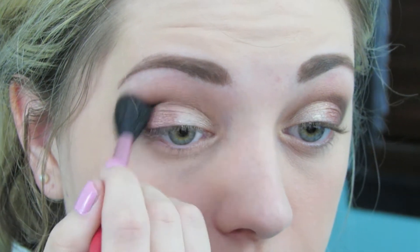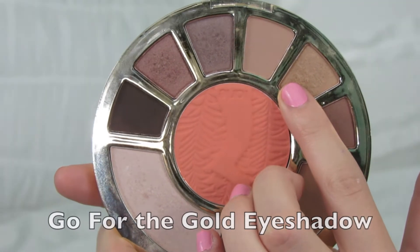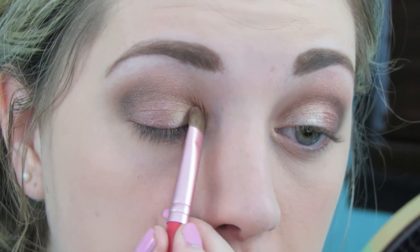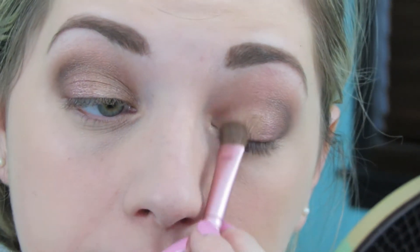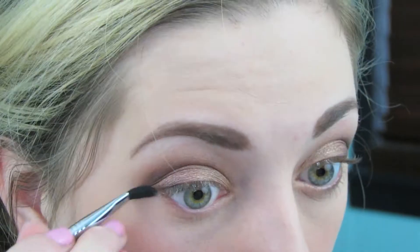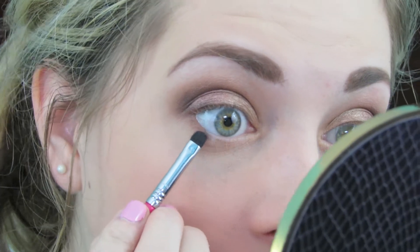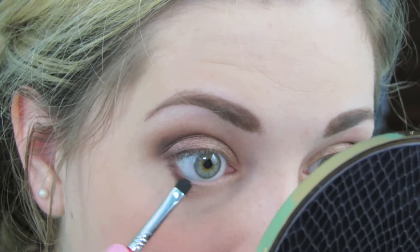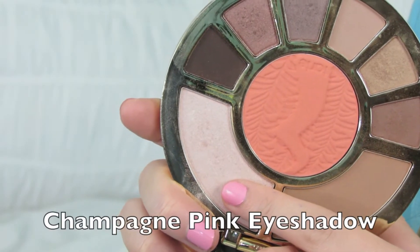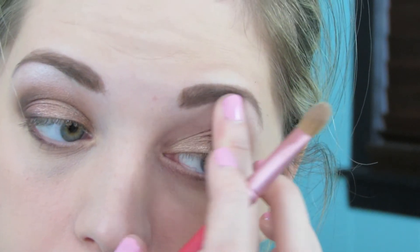Then just blending that out. Now I'm going to take the color Go for the Gold and use that over the top of the Barely Branded eyeshadow — it's just going to brighten up the inner part of the lid. Then I'm going to use that first shadow in the crease along the lower lash line, and then taking Dim the Lights with a smudge brush to smudge it along the lower lash line. Then I'm taking the highlighter in this palette, called Champagne Pink, and applying it to the brow bone and into the inner corners of my eyes.